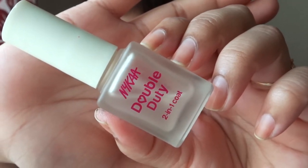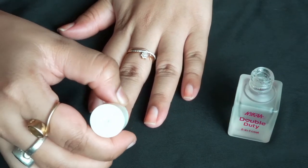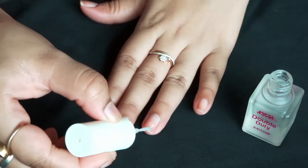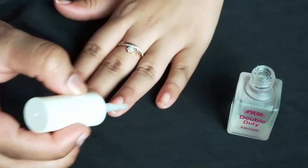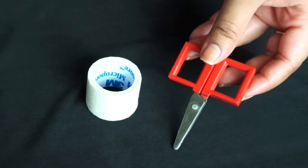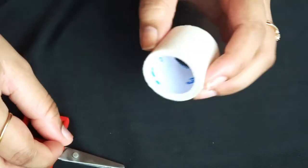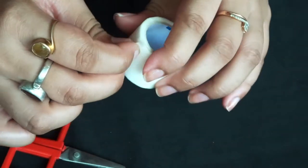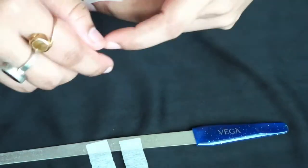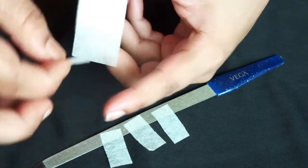Now I'm using Nykaa Double Duty as the base for the French manicure. This one really works nicely and costs around 249 rupees, but you can get it at a decent discount. The trick I always use to have a neat and clean French manicure is tape and a scissor — the tape can be micro pore or salon tape. I'm cutting it into five decent rectangular shapes and then covering all three edges of my nails.